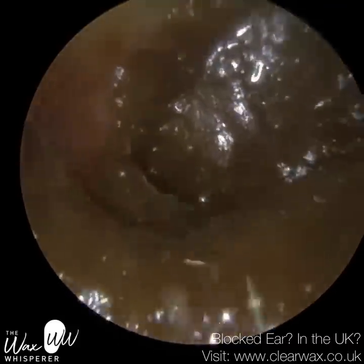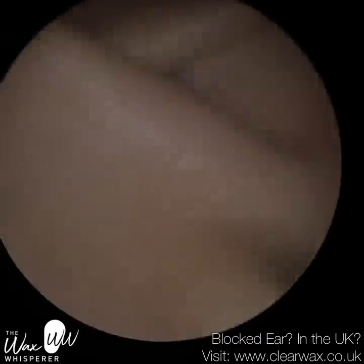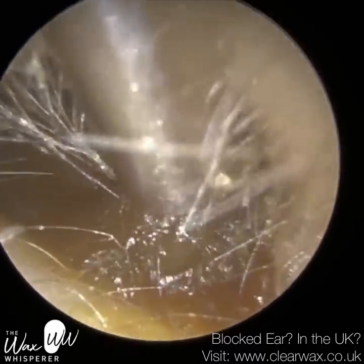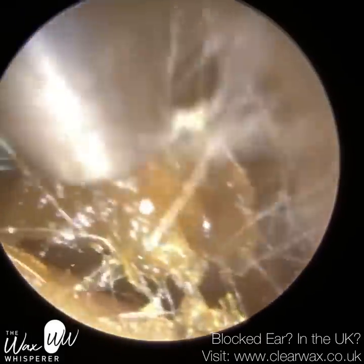And in this particular ear — this is their right ear — the wax had been pushed further in using a cotton bud. You may have seen the indentation. I'm just commencing with their left ear first and performing microsuction. So I'm using a standard Zoellner suction probe.